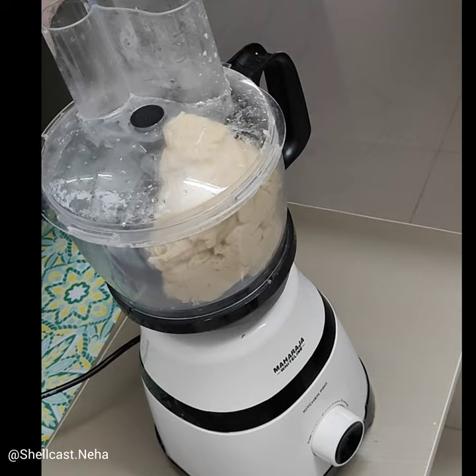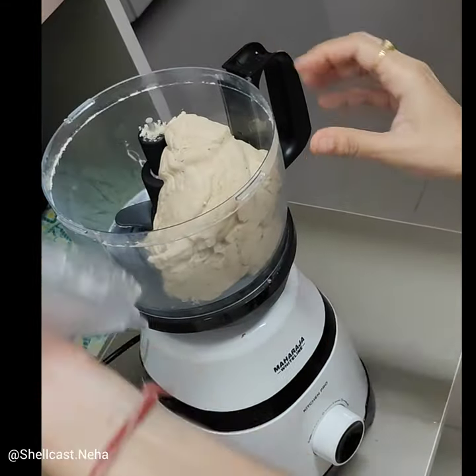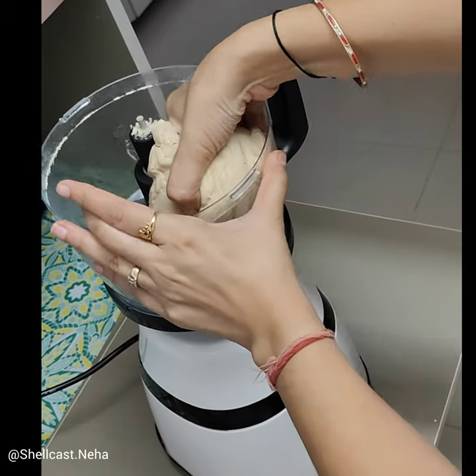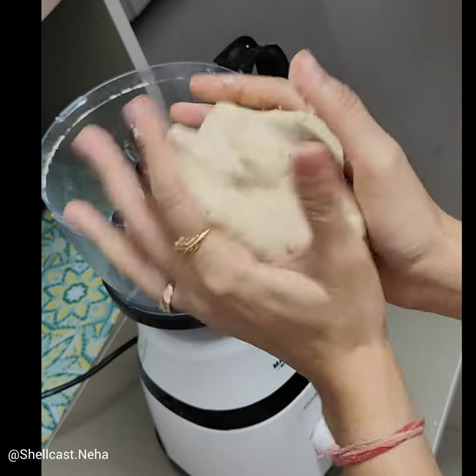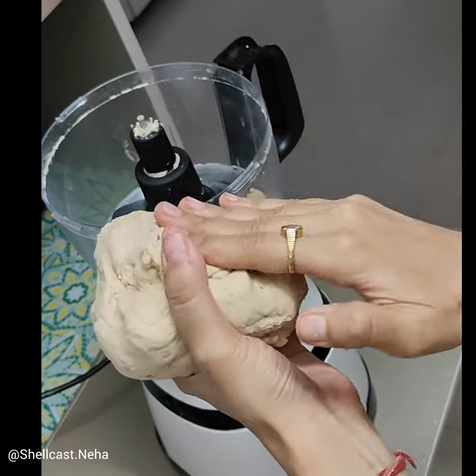It is morning time. If you have kids to give lunch at 6 o'clock, this is very important. Now let me show you how soft it is — this is how soft it is. This is the same consistency that our grandparents have been achieving for a long time.